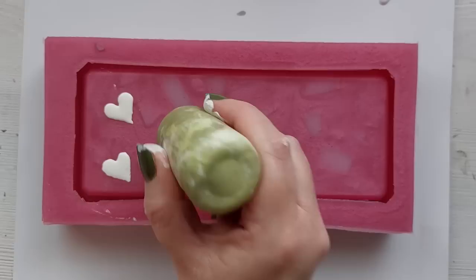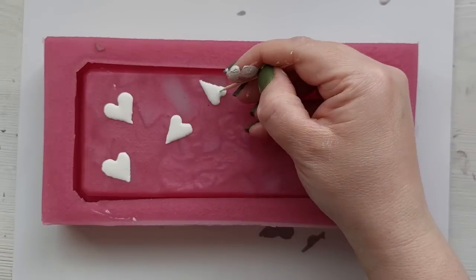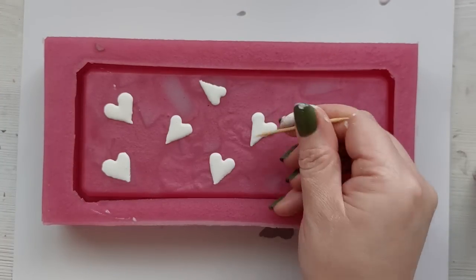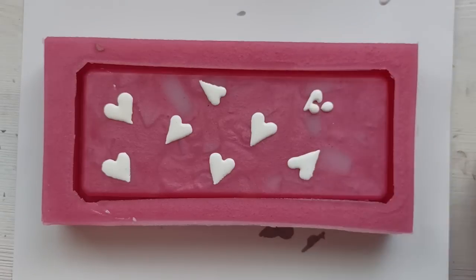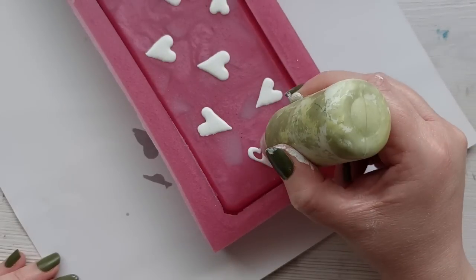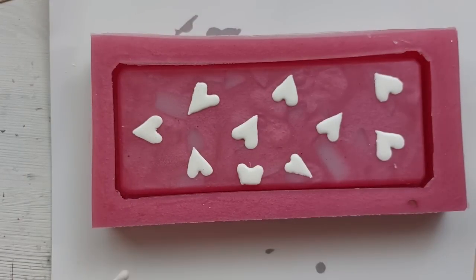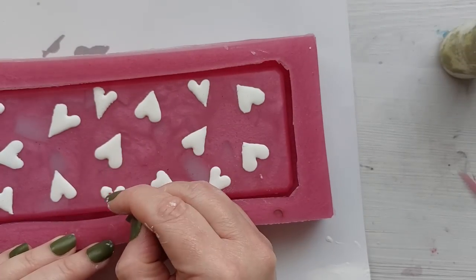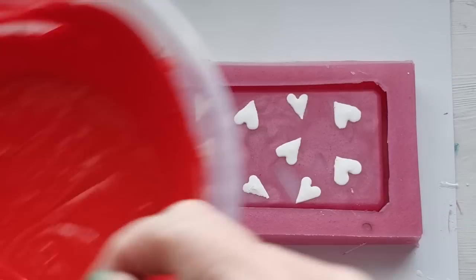I've sped this section up because you do not want to sit through the seven minutes it took me to pipe all of these individual hearts onto the silicone mould — mistake after mistake, grabbing wet wipes and wiping them off. In the end I used a cocktail stick to create the shapes I wanted. This colour scheme was inspired by my recent cellophane party bags in resin video — I wanted white hearts on a red background. I did overdo it on the white pigment though; I poured way too much in and should have measured properly.